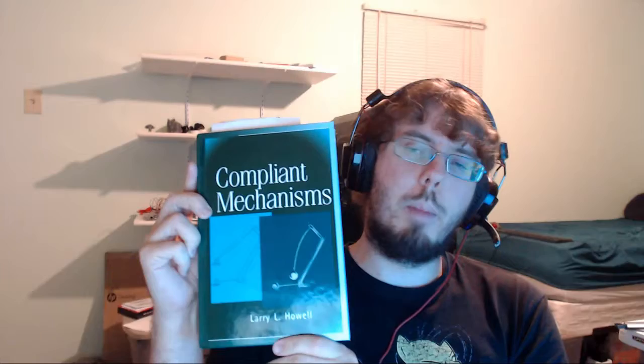In addition, I've also got this book on compliant mechanisms specifically. A compliant mechanism is a fancy way to say flexible part. I'll have more to say about the topic of building robot mechanisms once I get further in my books, or buy a CNC machine, or actually build some robots.